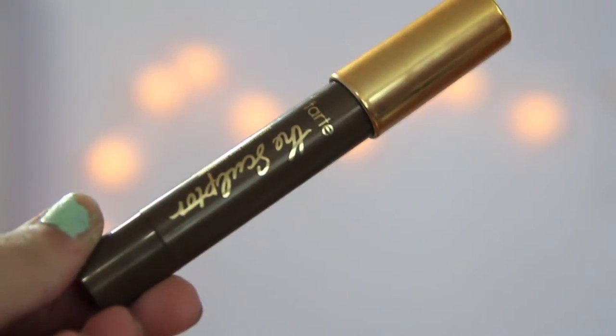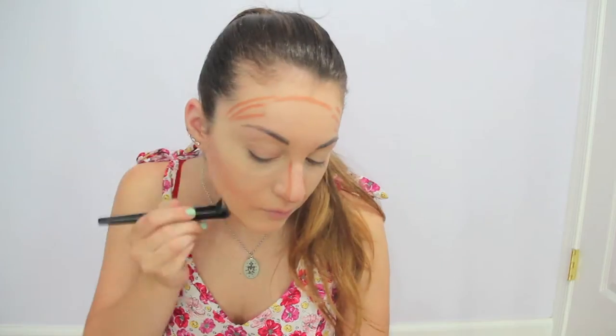Then I'm just taking my Shiseido Concealer, and I'm just concealing under my eyes, also highlighting as well. Then I'm taking this Tarte Contour Stick, and I'm just contouring any place that I want to basically look slimmer on my face, and I'm just blending it out using an e.l.f. brush.